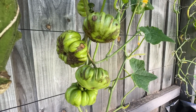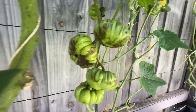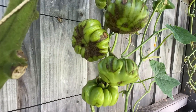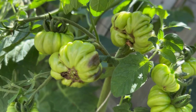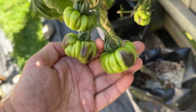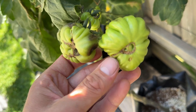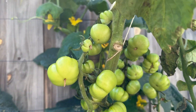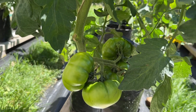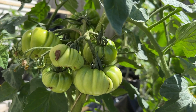For example, some of the earlier ones to start developing on the Costaluto Fiorentino have got this kind of scarring. It almost looks like blossom end rot but it's a bit different to blossom end rot I've seen before, and some of them are showing signs of this kind of blackening — it's not on the ends. Maybe it's a similar kind of nutrient deficiency. Some of them still look quite healthy, but I suspect the yield from the Rouge de Mommande is going to be a lot better.